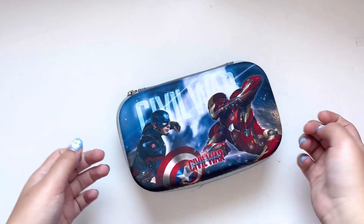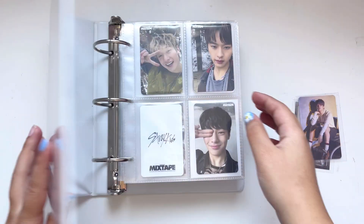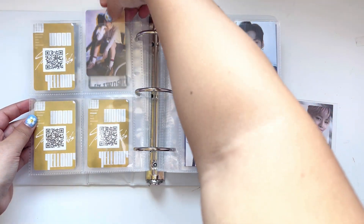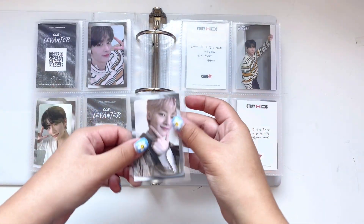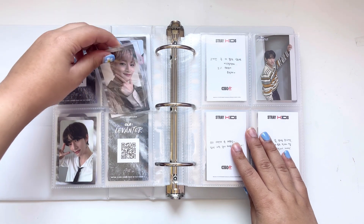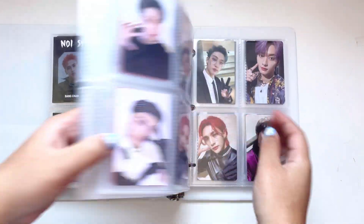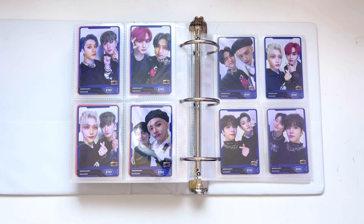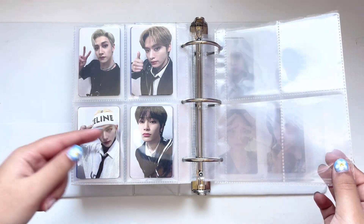I'm gonna start with my Stray Kids binder because that's the one I have the least amount for. For Stray Kids I only have these two photo cards. I have finished Lino completely for Yellow Wood, and I finally have another Jungín card — the gray border. So now I'm just missing Chan. Stray Kids have announced a comeback by the way, Maxident, and I'm so excited. It's been so long since I've collected Stray Kids and I honestly just love collecting them so much.